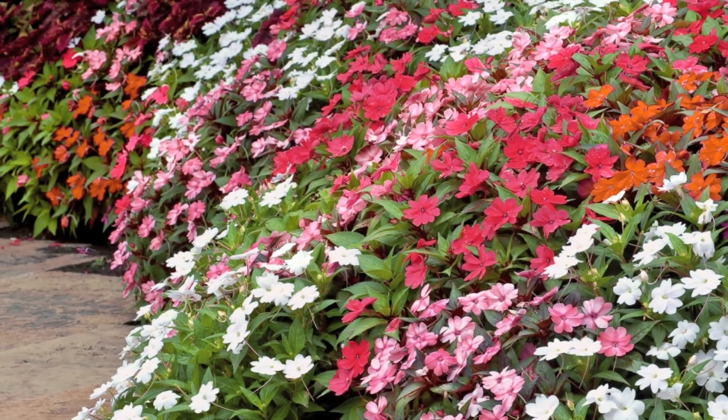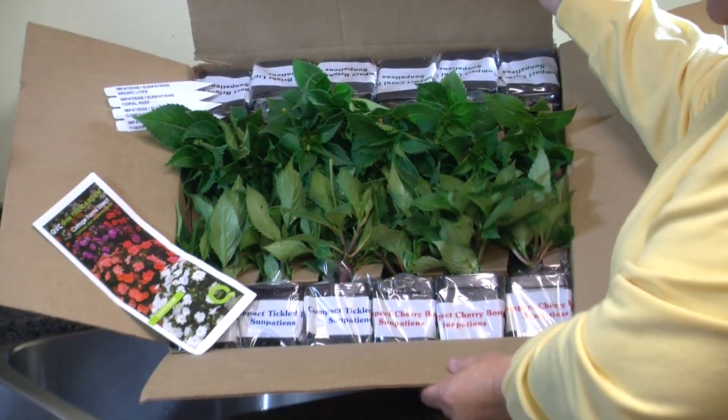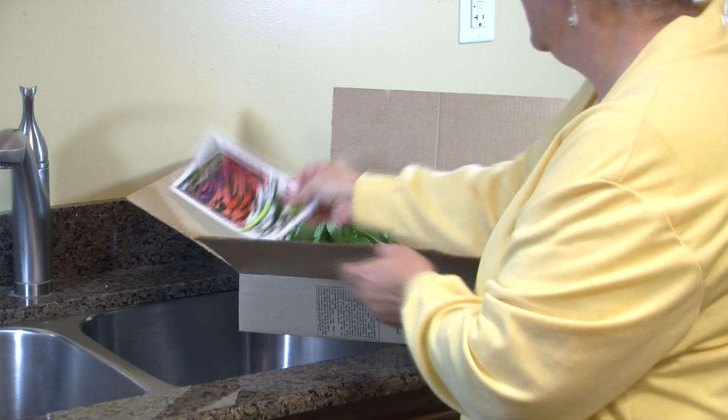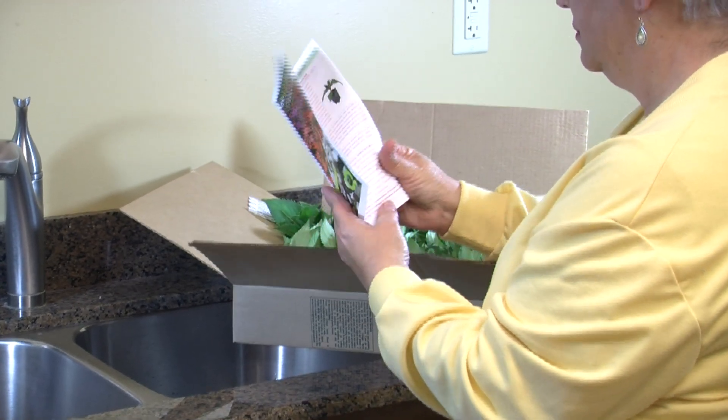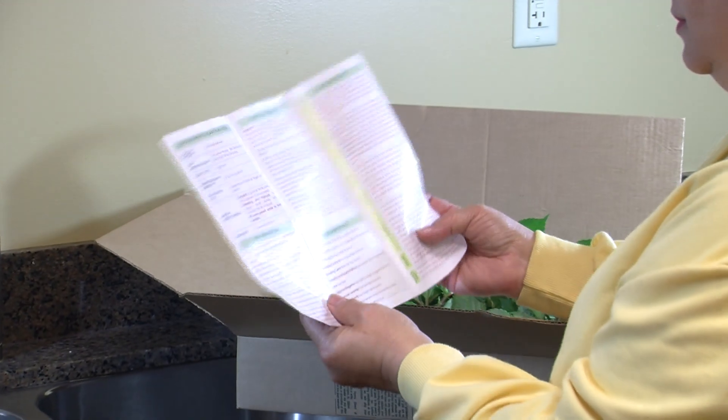For season-long color and full sun, nothing beats the value of sun patiens. Your plants will arrive carefully packaged and labeled. When you receive them, please look over the handy growing guide, which contains detailed instructions on how to care for your sun patiens, as well as useful planting and growing tips.